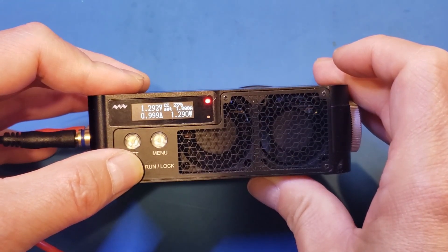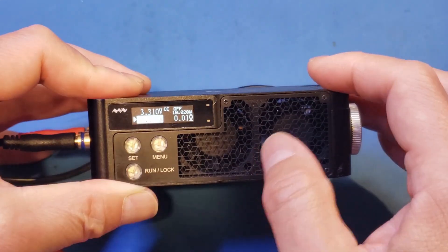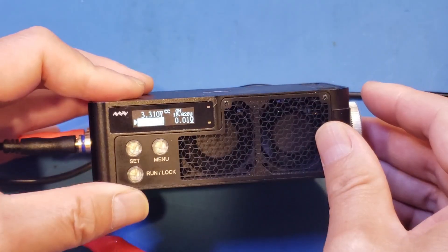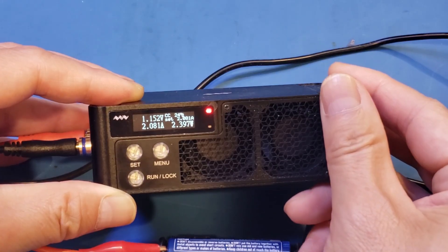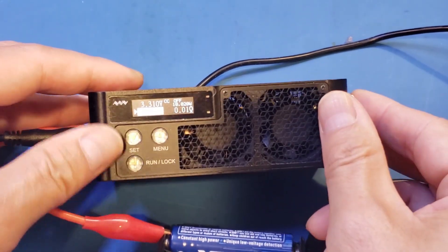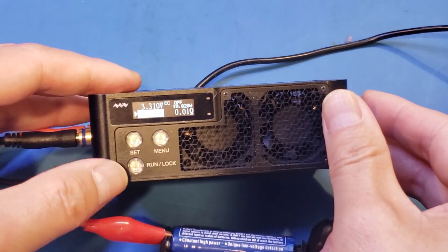And it's fine. Let's increase it — let's do 2A. At 2A, there's no problem. You can see that the voltage dropped a little bit, which is expected because of the long leads. Now let me increase the discharge current to 2.5A. It's close enough — let's hit run.